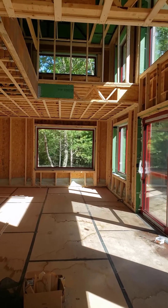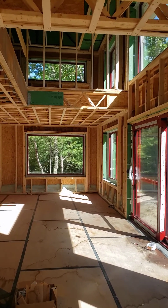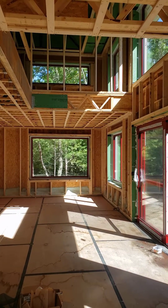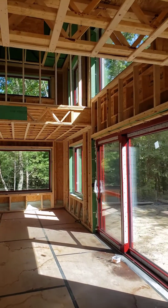Hey, Steve Bizzik, architect. We are out here at our house in the woods project, and today let's talk about floor framing.